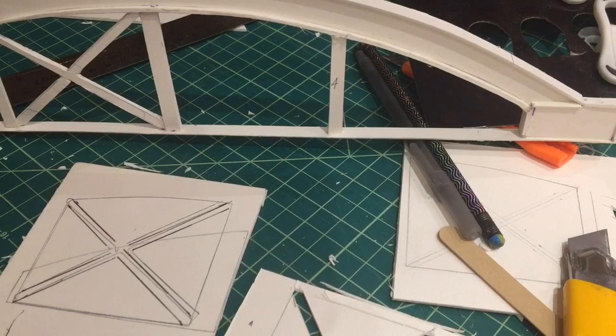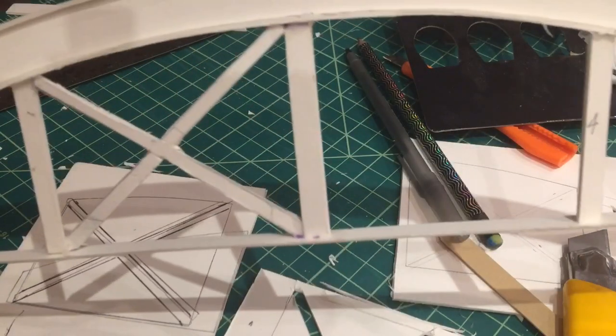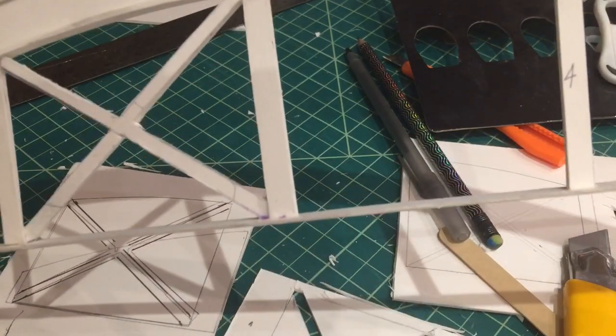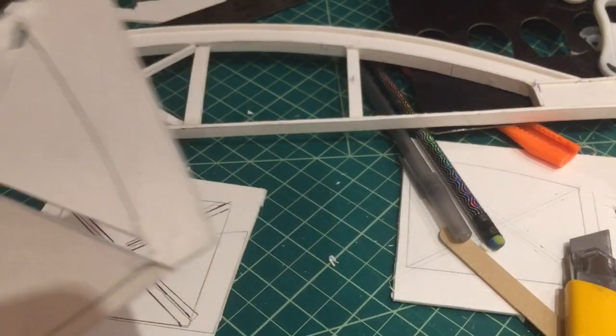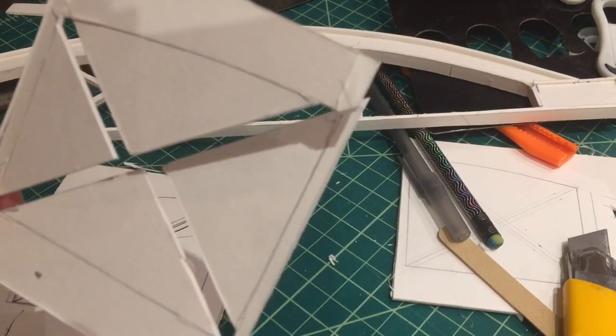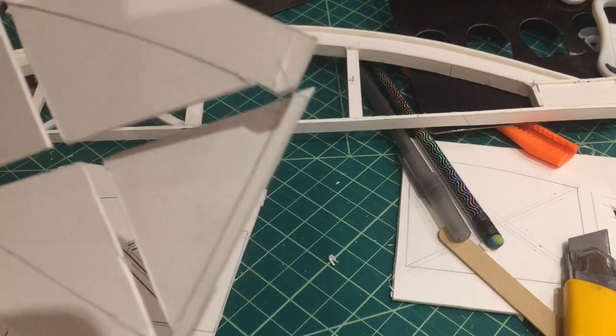Here is the one span of the bridge with the cross bracing in place. It looks not bad, not perfect. As you can see, that's where I cut it out from. I traced in the shape between the two vertical columns or struts and then cut it out.